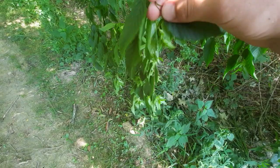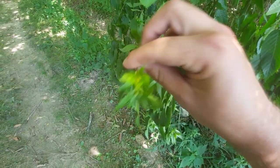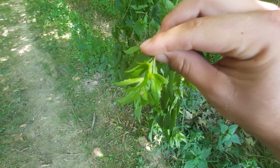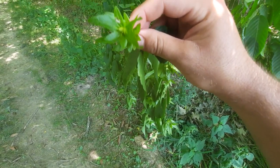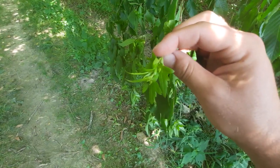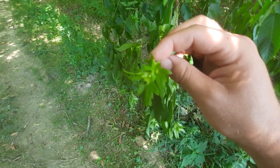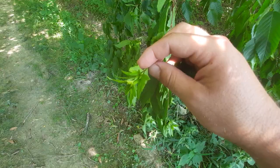You've also got the actual catkin itself. This is called a catkin. Essentially, this is the seed of the tree. In due time, these will actually release seeds for dispersal. I believe it's also valuable for wildlife to consume these as well.